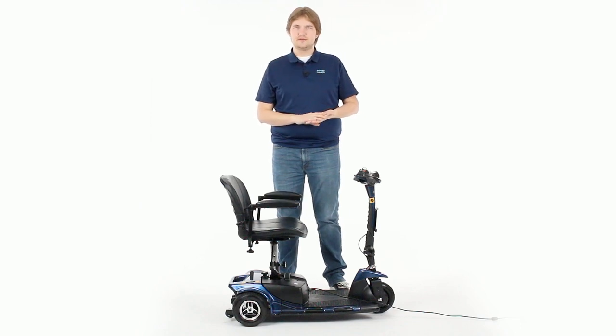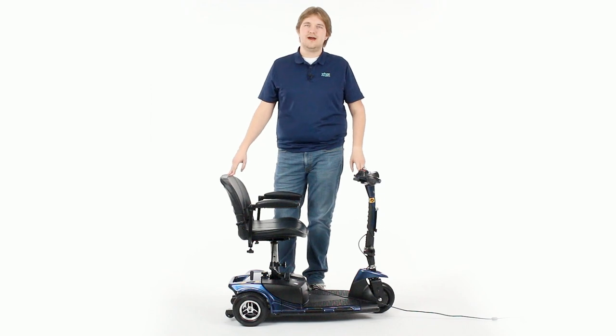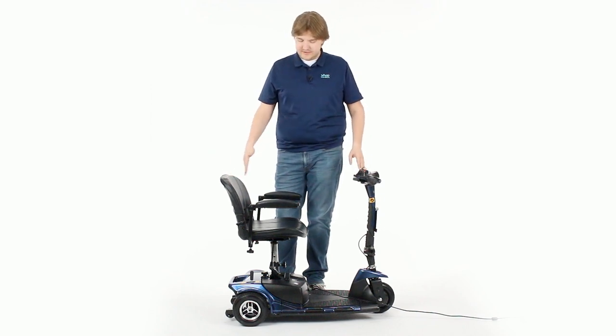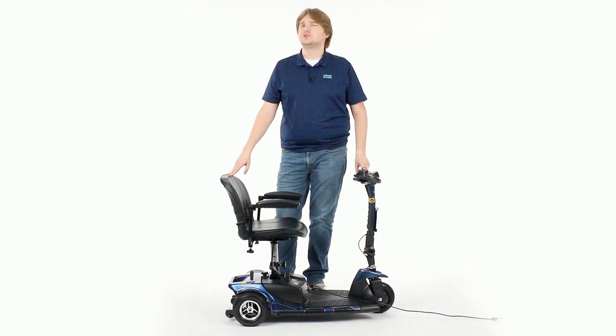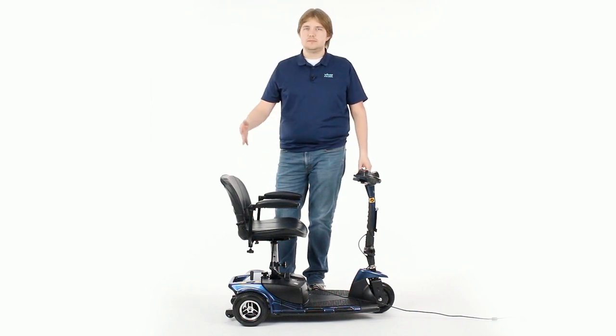Hi, this is Devin from Vive Health Customer Service with a quick video on getting started with your Vive Mobility Scooter. At this point, you've probably got the device fully assembled, the device is plugged in, and the battery is fully charged. This video will just cover three things you'll want to remember when you're getting started to make operation easy so there's no worries.